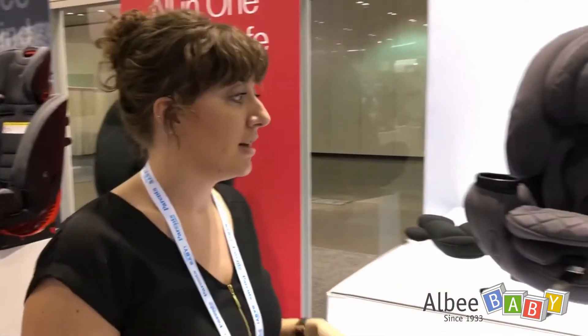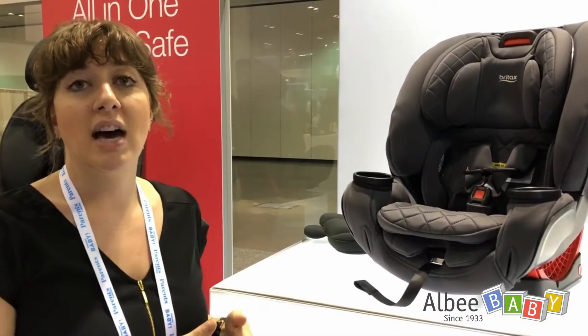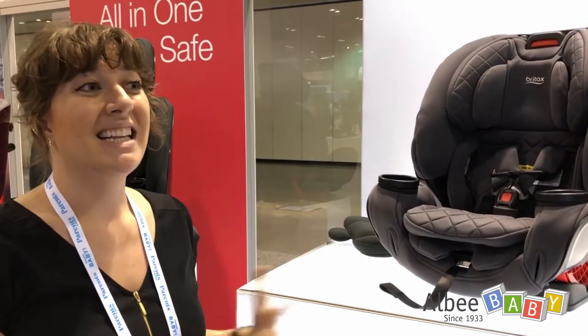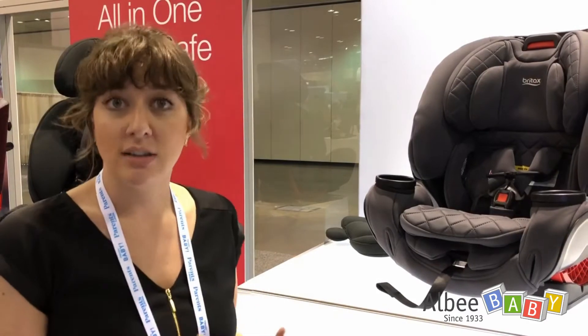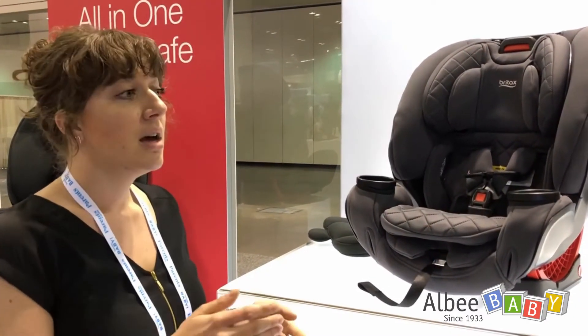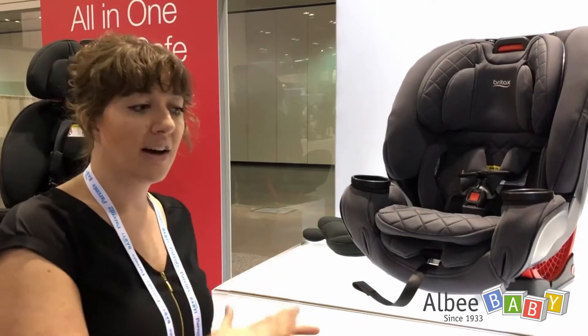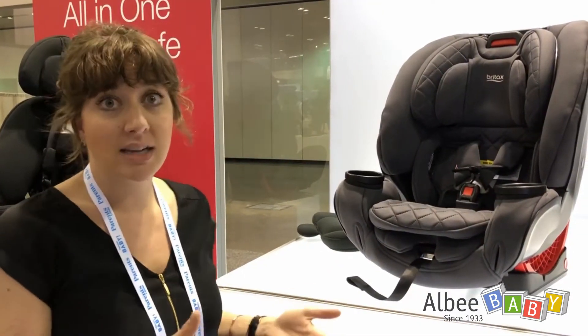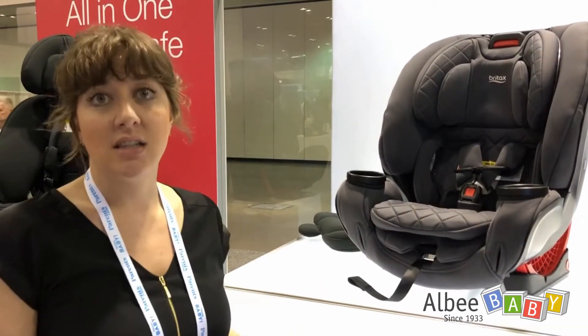They're confident in that because of ClickTite. We know that grandma, dad, mom, and daycare are all going to be installing it, and we want to make sure we're agile and fitting into their lives. Taking an all-in-one delivering from five pounds all the way to 120 and adding ClickTite into the mix really takes it to the next level.